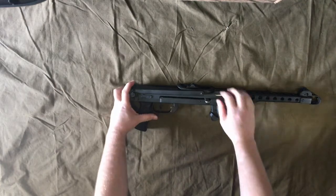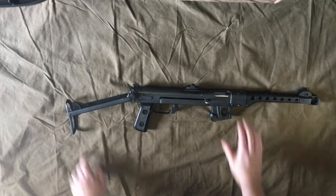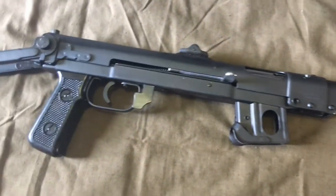And that's it. Simply use the push pin, fold out the stock and the shoulder pad, lock in place, and you're good to go. I now have a fully functioning stock on my SBR.